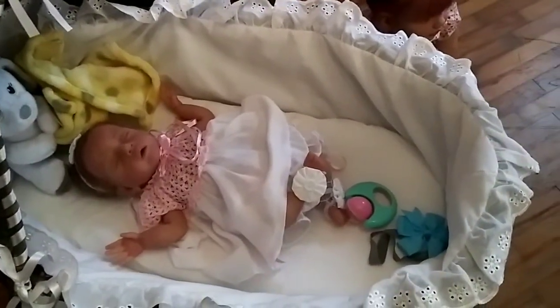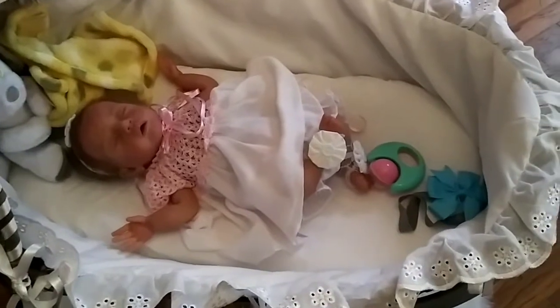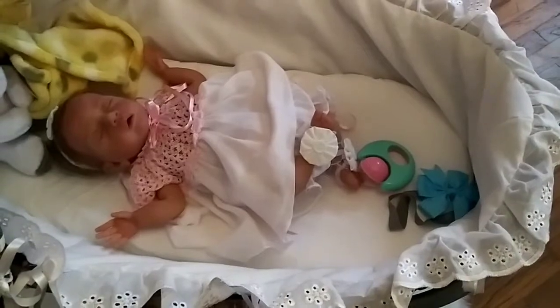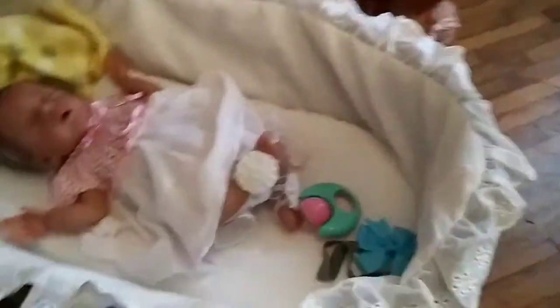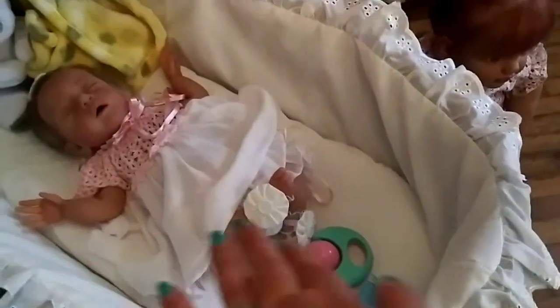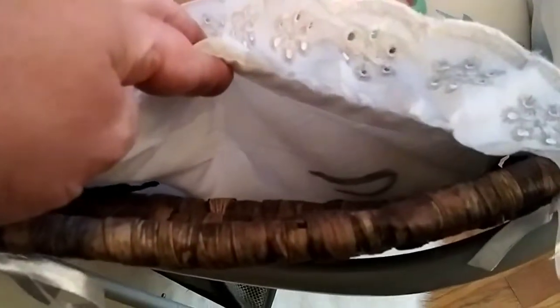She is a 17-inch full body silicone baby and you can see she has plenty of room in it, but of course the bigger the baby, the less room they're going to have. I will show you what a 21-inch baby looks like — I have Paul Silas sitting over there, so I'll grab him in just a minute. It comes with this little ruffle that's like a dust ruffle for a bed. It has a bottom, so that bottom part lays in the bottom of the basket because underneath it's just all basket.